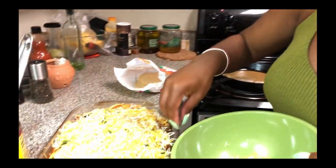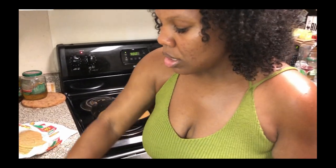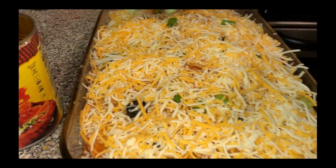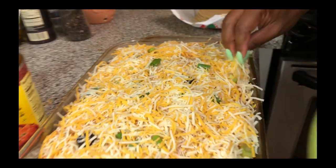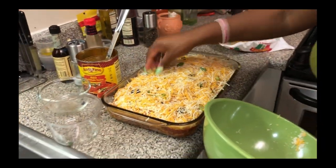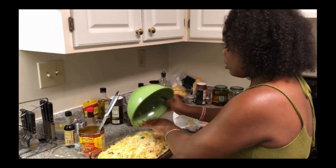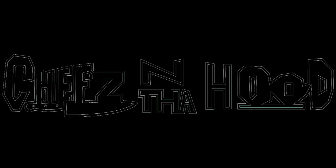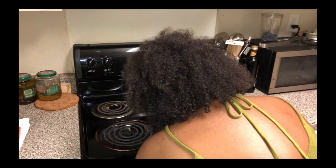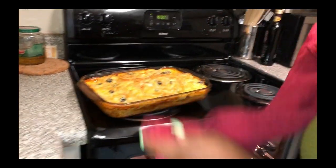We're going to preheat our oven. We've got everything covered and distributed evenly, and we're about set to go. I have mine set on 400 degrees. It's been about 10 minutes and look — we've got our thugged-out enchiladas!